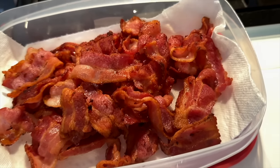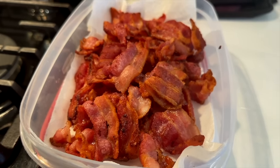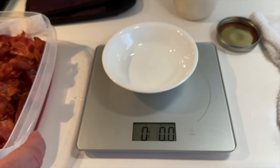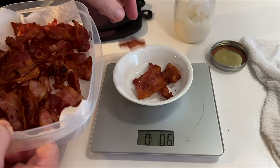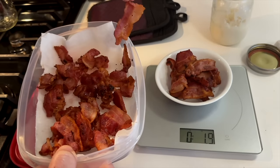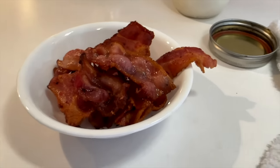Sometimes I warm them up, sometimes I eat them cold — it's up to your preference. If you really like your bacon hot or warm, throw it in the microwave for like 30 seconds. What I'll do is show you what I do with my little scale. Get the bowl you want to use, throw it on your scale, hit power and it should zero. Then just keep adding bacon until you get up to your desired amount of calories. I know that two ounces of chips is 300 calories, so I keep adding until I get to two ounces. If you're watching your calories even more, do one and a half ounces — that's a really good snack to have.